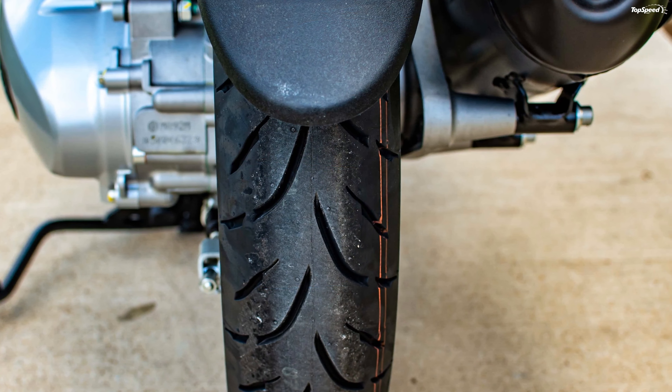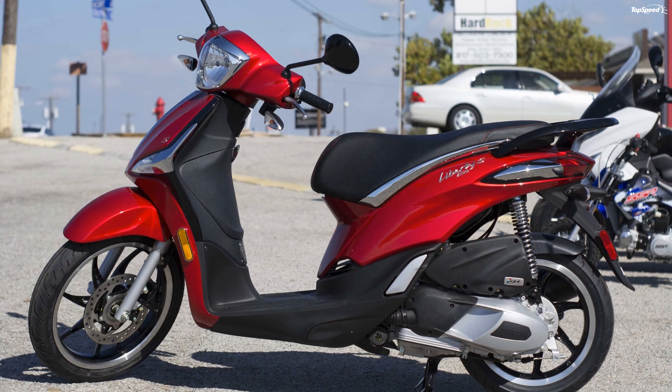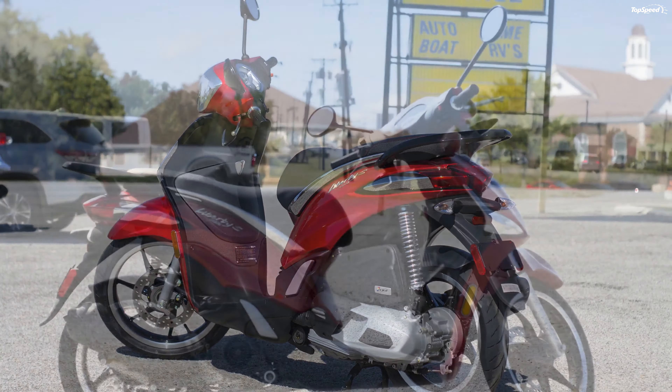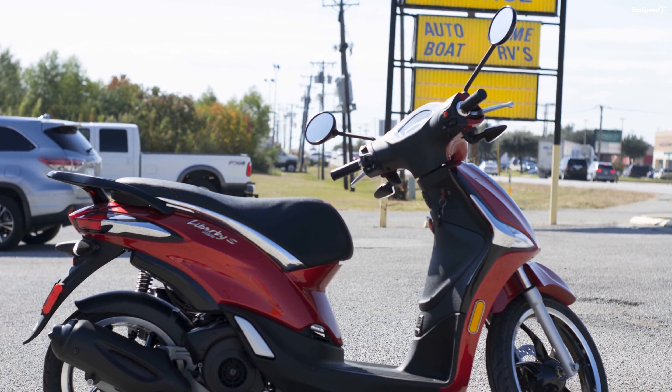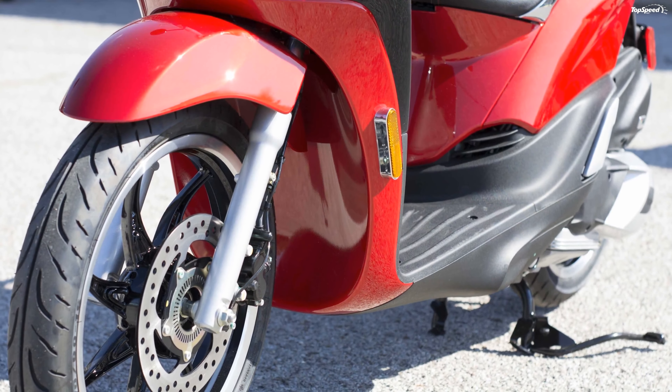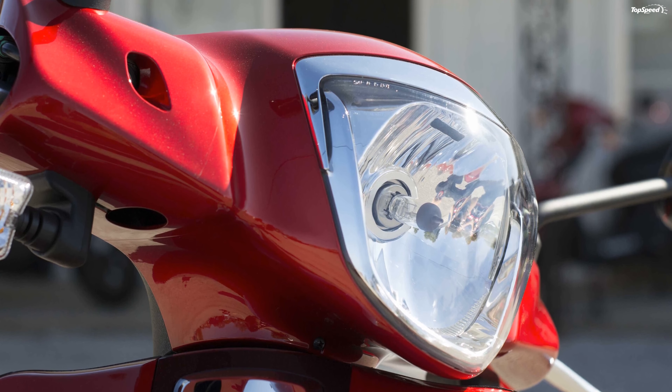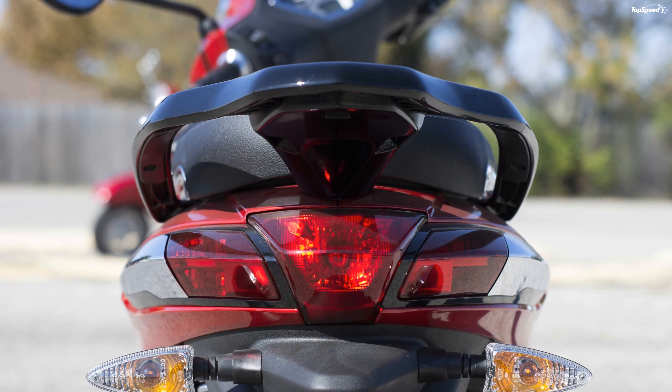One feature that definitely makes the Liberty more roadworthy is the tire size. Rather than running with 10- or 12-inch donuts, the Liberty family's 14-inch rear and 16-inch front wheel sizes match many proper street bikes and cruisers on the market, so it handles and looks more motorcycle-like than one might expect.